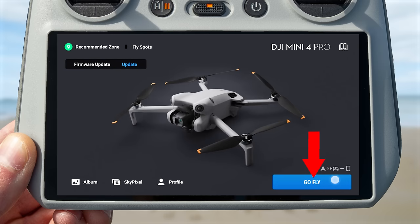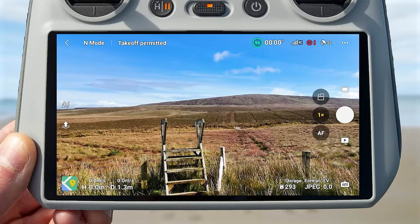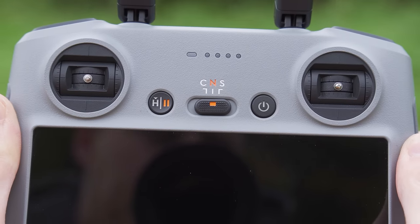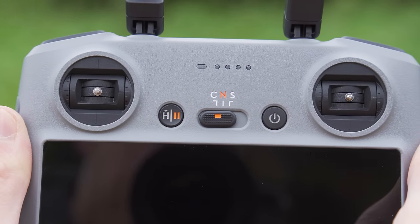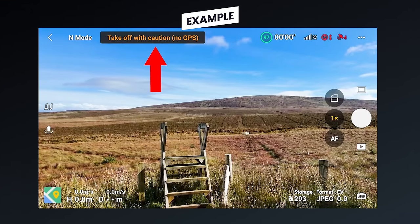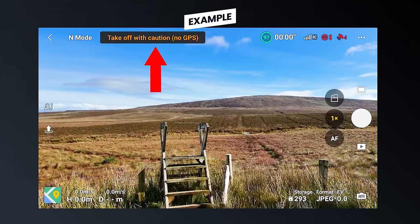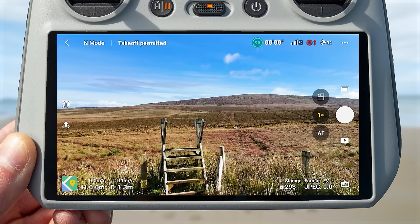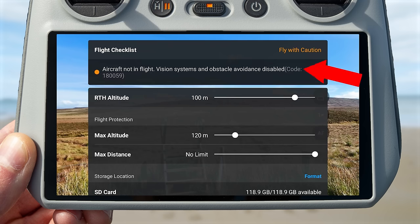To head into the drone's camera view, press the Go Fly button on the bottom right of the home screen. On the top left of the screen you will see an icon showing the current flight mode — your speed setting. Next to this is your flight status, which will display warnings if the drone is not ready to take off — for example, warning you to take off with caution if GPS hasn't been acquired yet. When your drone is ready, this will change to say 'Take Off Permitted.' You can tap into this to get your flight checklist.